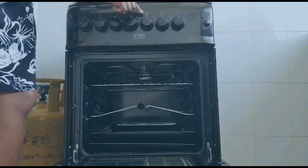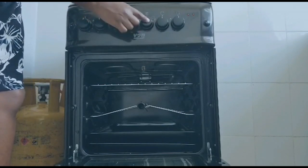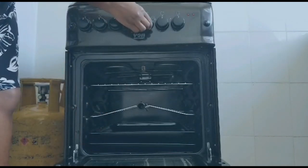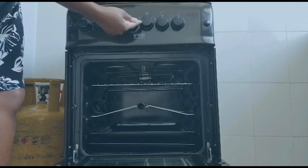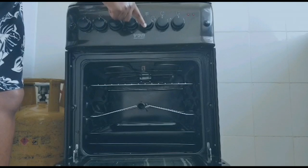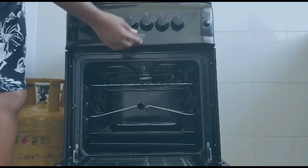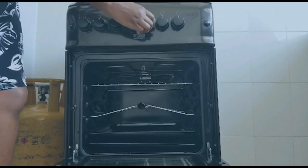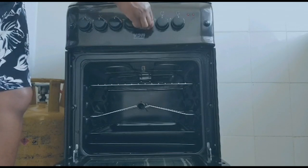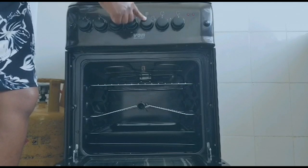We start with this knob — you can see it has two lines here and one line here. This is for controlling heat direction in the oven. If you want heat to come from up and down, turn the knob to the left so the white line faces left. If you want heat from above, the white line should face downward. If you want heat from below, turn the knob to the right so the line faces right. When the line faces upward, the oven is off.